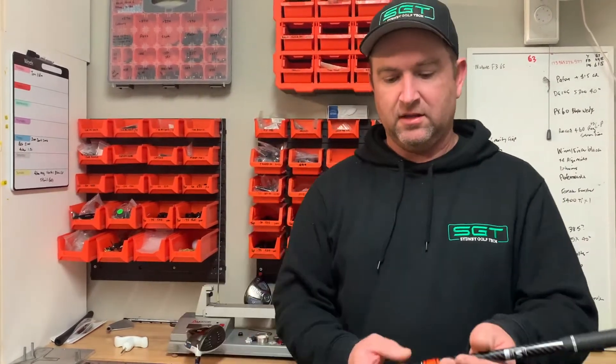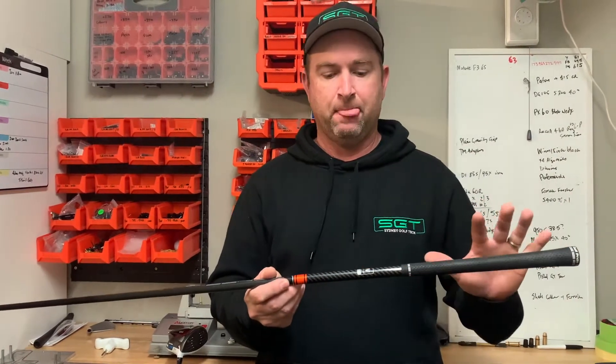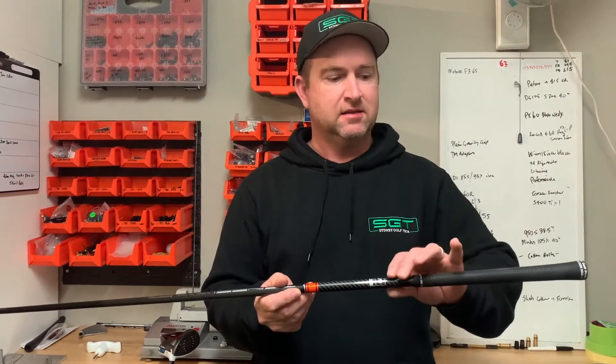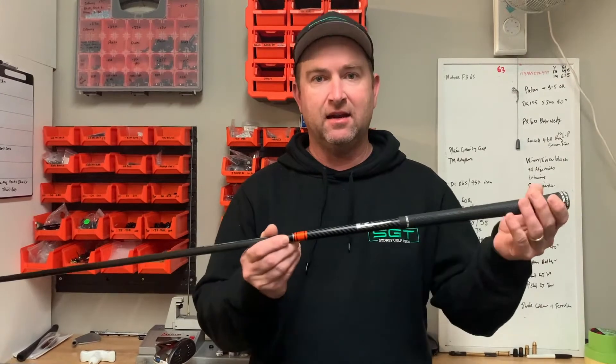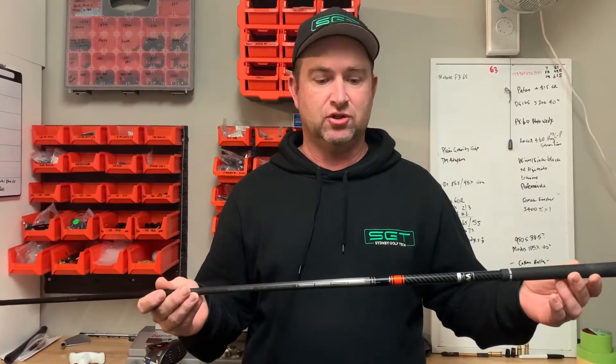Today we're going to have a quick chat about counterbalance shafts — what they are and what they can do for your game. The basic premise of a counterbalance shaft is that the balance point is closer to the handle, meaning there's more mass and more weight at the handle end compared to conventionally balanced shafts. That's what we call a counterbalanced or high balance point shaft.